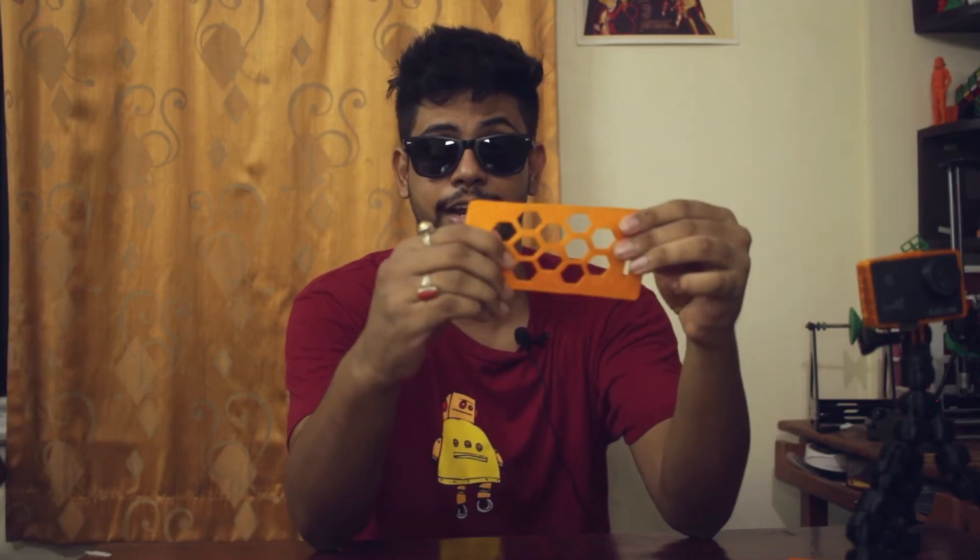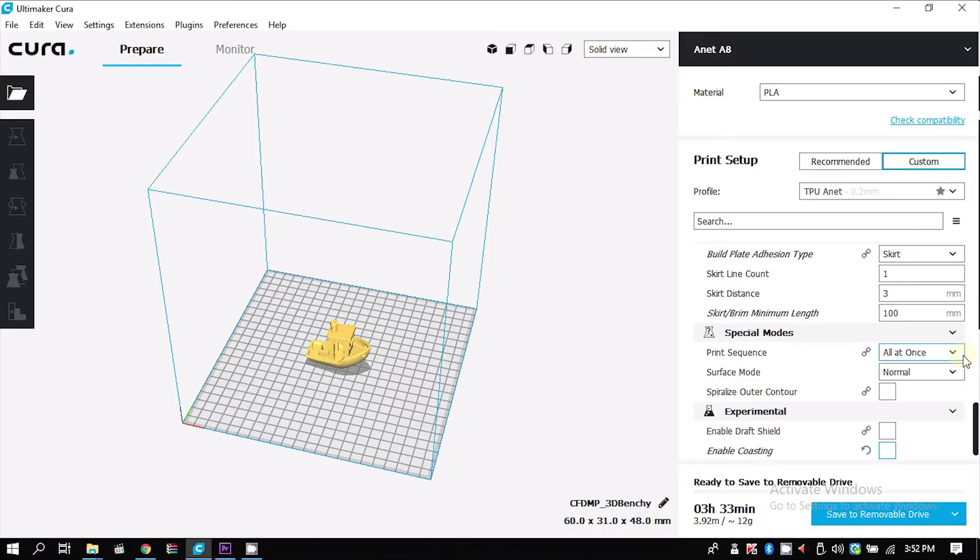TPU stands for thermoplastic urethane, which is a compound that is highly flexible and elastic — however deformed you make it, it will come back to its original shape. Depending on the manufacturer, the elasticity and flexibility changes. The TPU that I have I bought from AliExpress, and it seems to have less flexibility but high elasticity, so it will come back to its original shape but won't stretch that much.